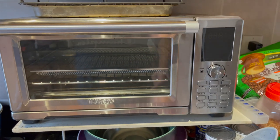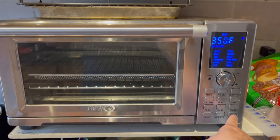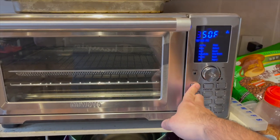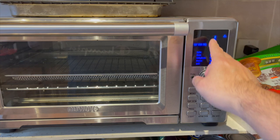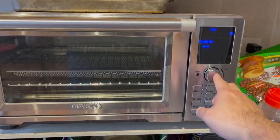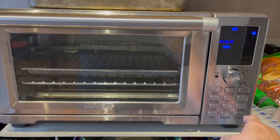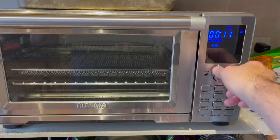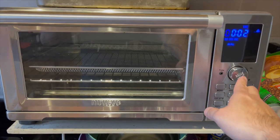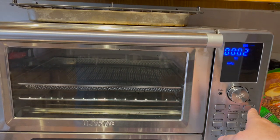Using the Bravo XL, you turn it on. We're going to hit not toast, but air fry. Go to menu and we see air fry there. We want to go to 400 — the air fry recipe calls for 400 degrees. I'm going to try two minutes and see how that turns out. Of course we've got to preheat.